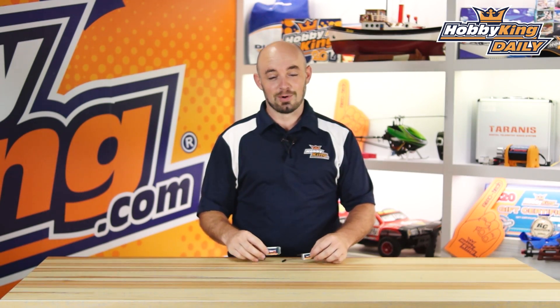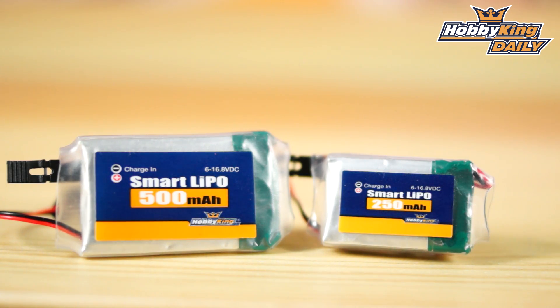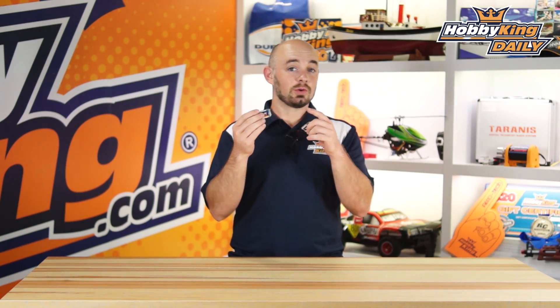Hey guys, it's Paul with HobbyKing.com here. Today we're going to talk about our new smart lipos. These are tiny lipos perfect for discus launch gliders. They're single cells with a neat little electronic board built into both of them that kicks the voltage up to five volts, so you can run normal voltage range servos without needing special low voltage versions, yet you still get the lightweight simplicity of a single cell setup.